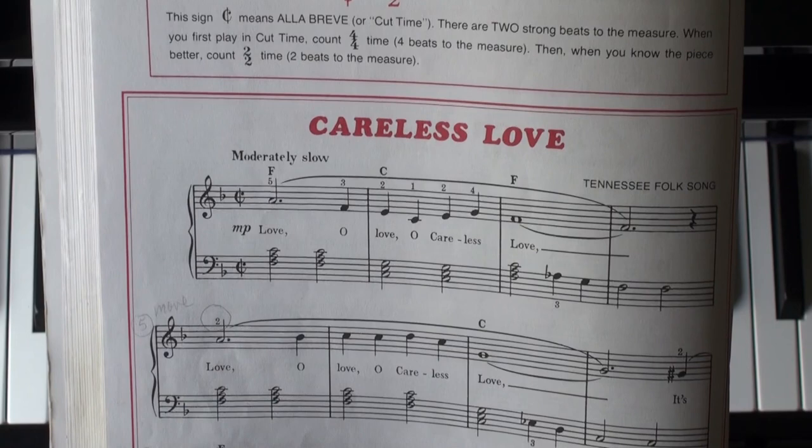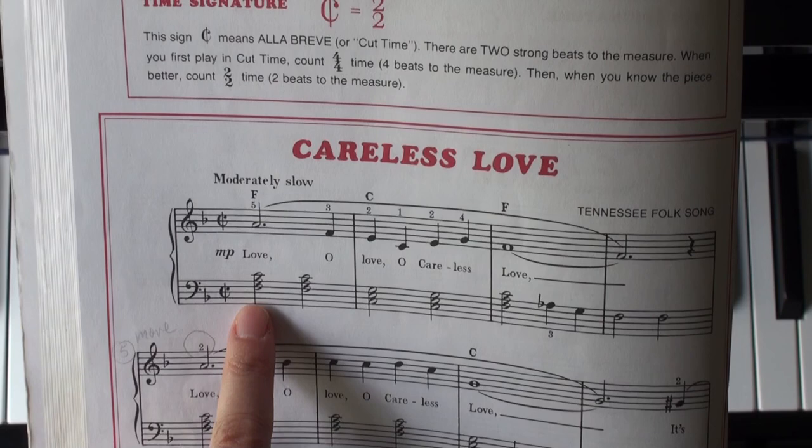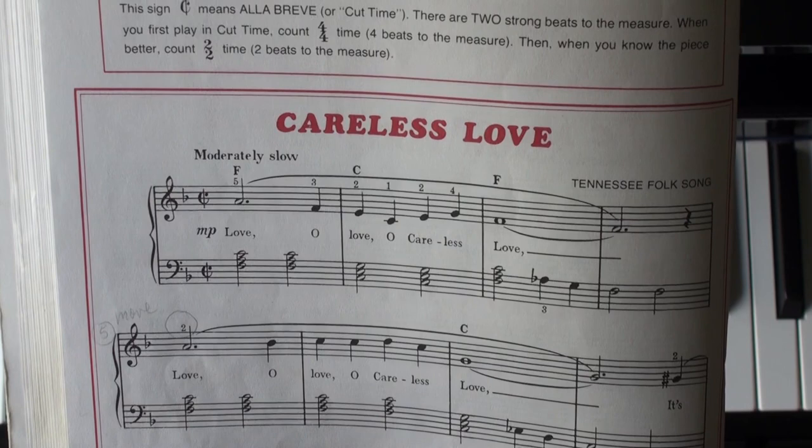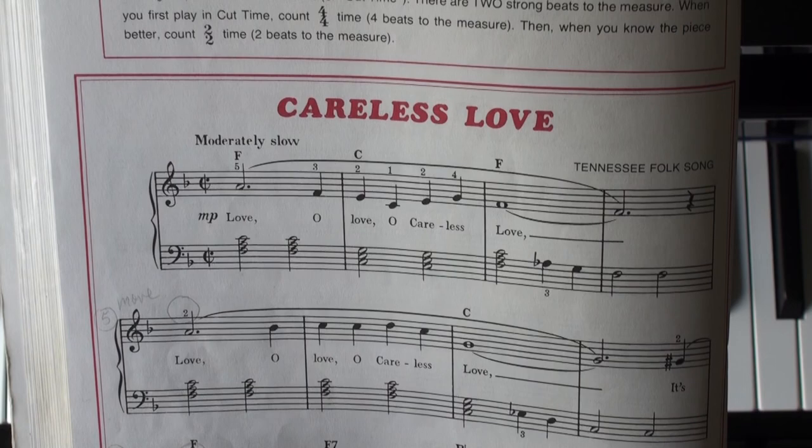Now, when we first learn this piece, I would highly recommend you count it as 4-4: 1-2-3-4, 1-2-3-4. The reason is it's just less complex. And when you know the piece, you can count 1-and-2-and, which will speed up your tempo a little bit.